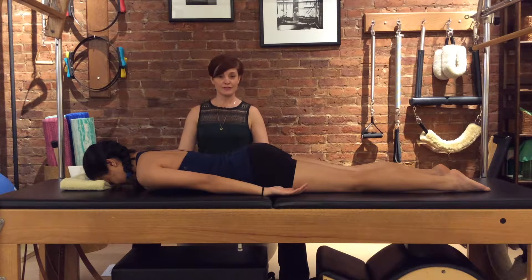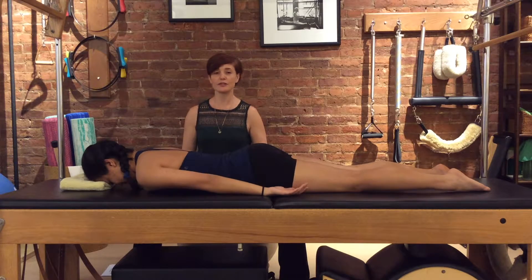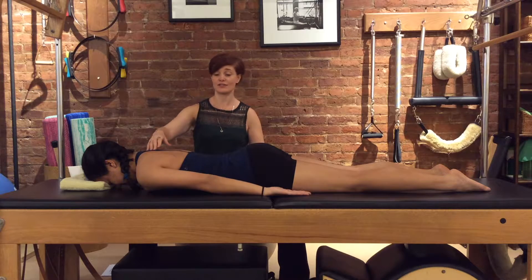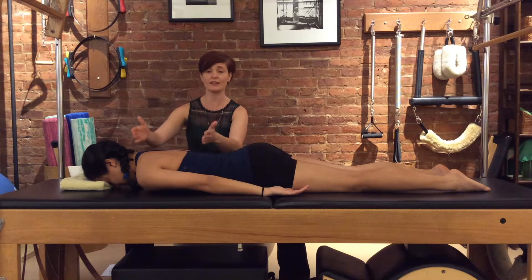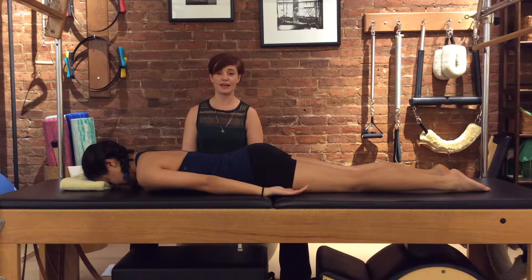Fundamental move number 13 is another prone one — on our tummy — and we're going to do a prone chest lifting, or thoracic extension. Thoracic refers to the portion of the spine that runs through the ribcage, your thoracic cavity, your thoracic spine. So it's about how to lift your head and chest.